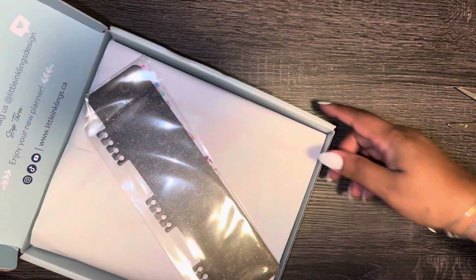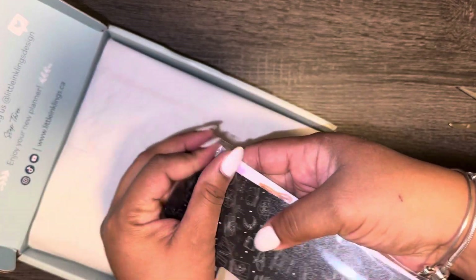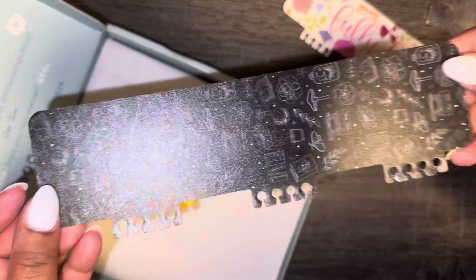Here we go — I'm not even sure how to open this thing, but this might help. So pretty! I finally got these bookmarks. I never had a bookmark before and I always used this planner without one. I finally got them and they are so pretty — I love this one. This is a very pretty bookmark for my planner and this one's super pretty as well.